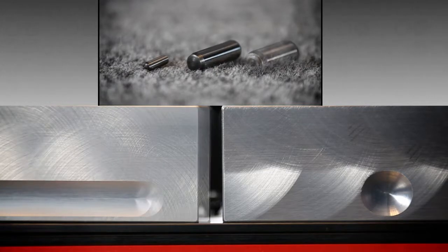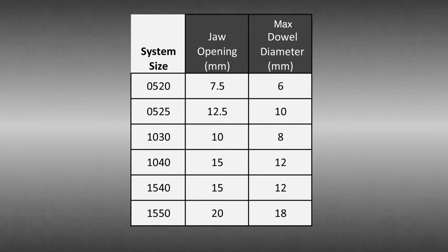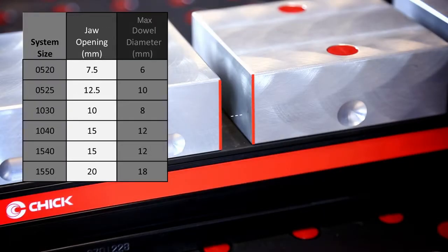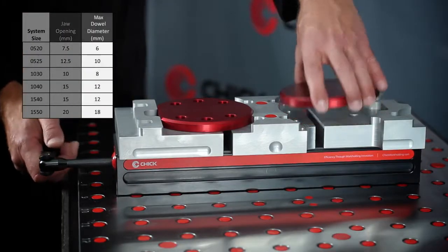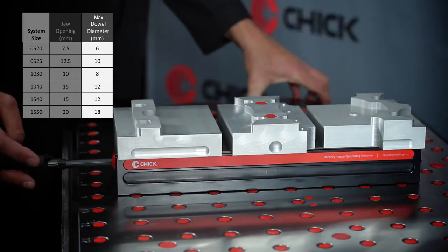Likewise, a larger dowel pin can be used if greater holding capacity is required. This chart of Chik systems shows the distance between jaws when fully opened and a recommendation for maximum spacer size. Recommendations are calculated so that one turn of the handle will release both parts.